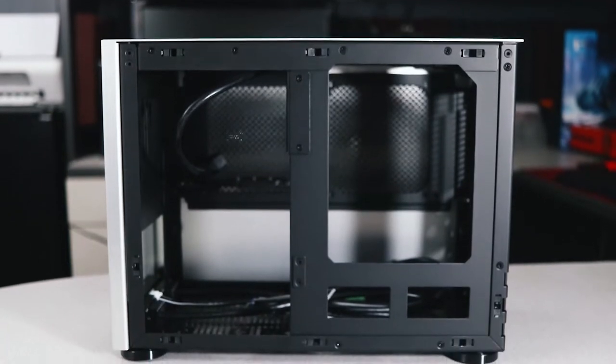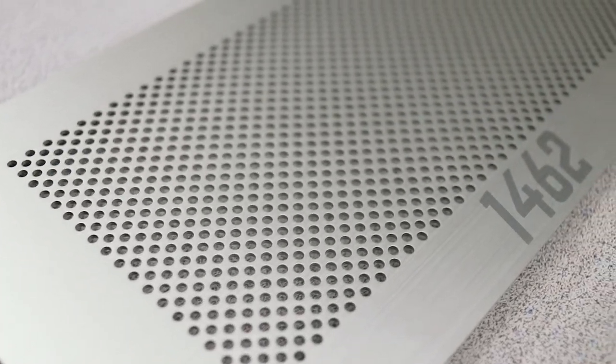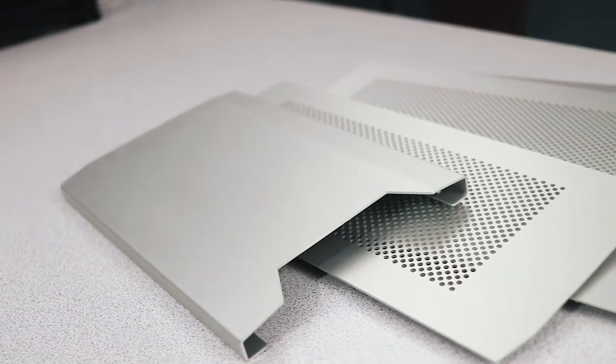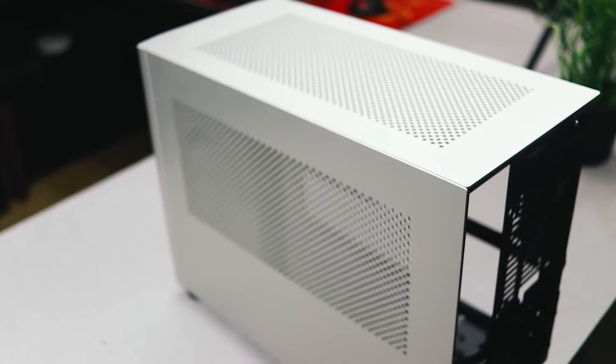Quality on a case of this caliber is obviously paramount. It has a reinforced lightweight aluminum chassis and 1.5 millimeter thick all-aluminum side panels, available in either a silver or black brushed aluminum finish. Both side panels and the top are lined with 1,462 precision cut perforations for ventilation. The materials and overall look and feel of the entire package greatly increase the perceived value.